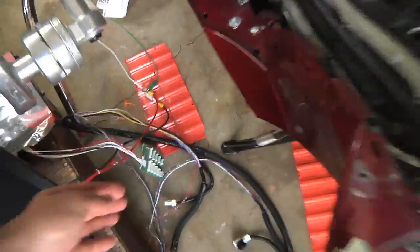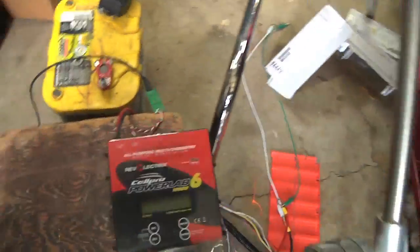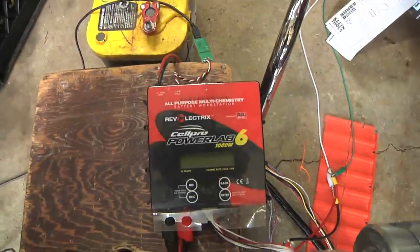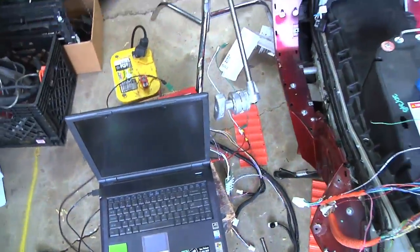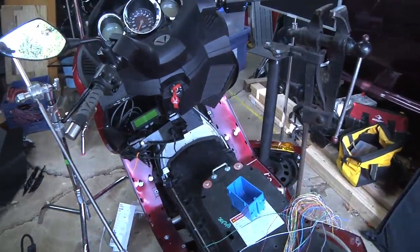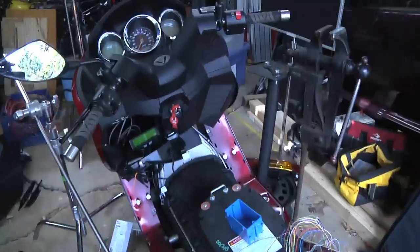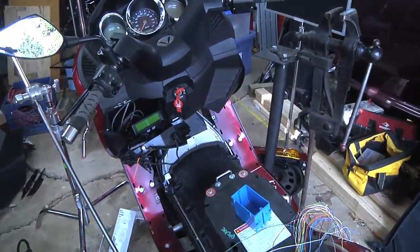I was going to connect that to a Revelectric Cell Pro 6 charger — it's computer controlled and fancy. I got that all finally hooked up and just got an error. I don't know what I did wrong. I got frustrated, so instead I said, well, what else can I play with on the cycle here?